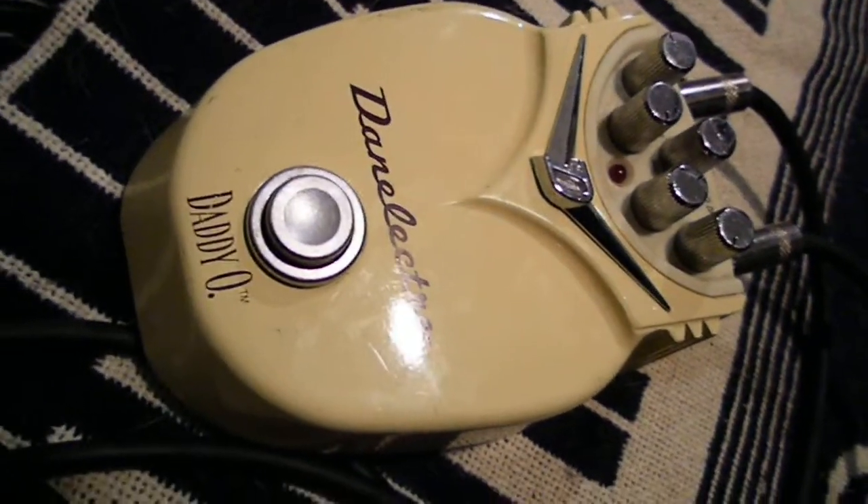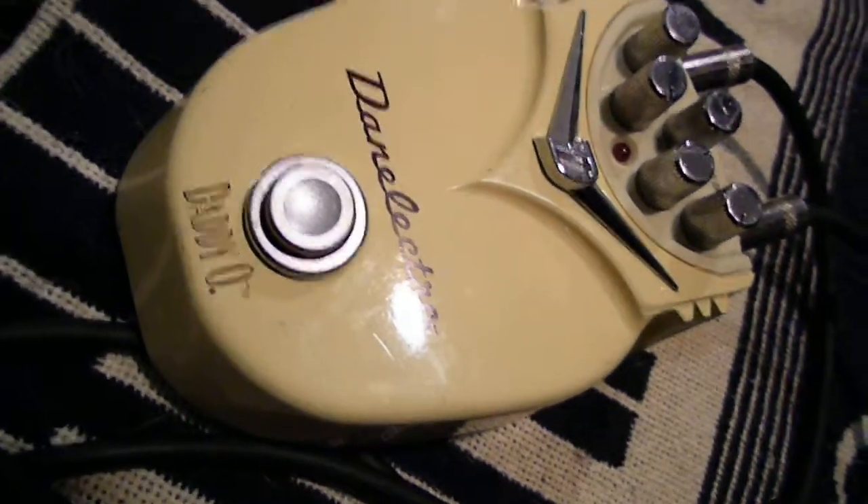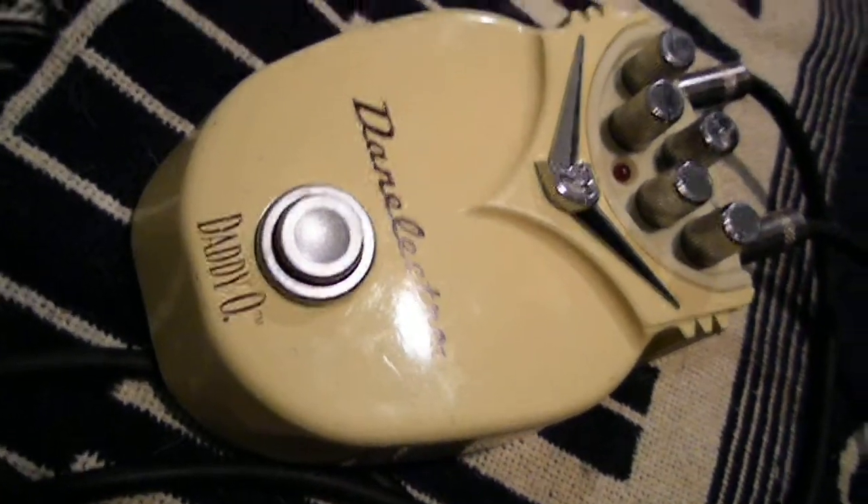Howdy folks. Today we're going to take a look at my Danelectro Daddy-O pedal.